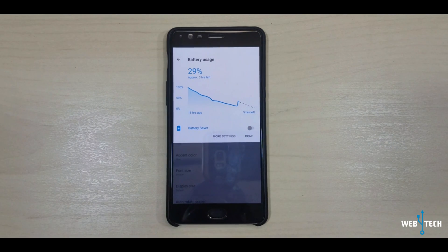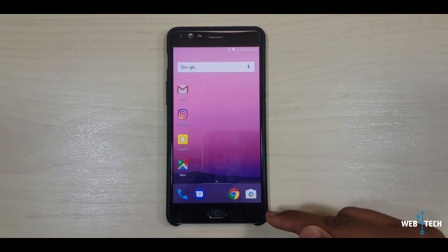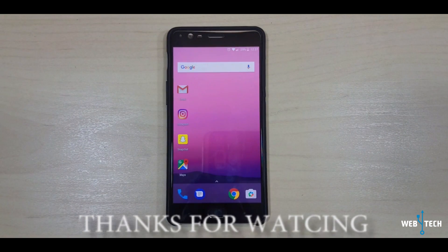This was going from Open Beta 6 to Open Beta 7. Thank you for watching and have a good day. Bye bye.